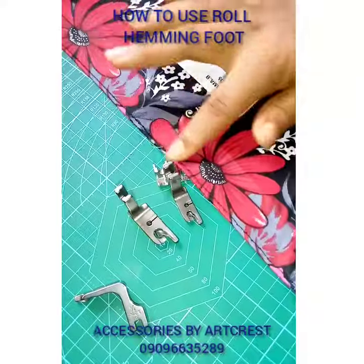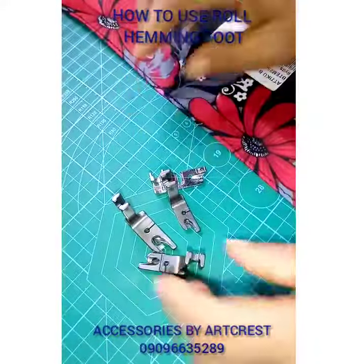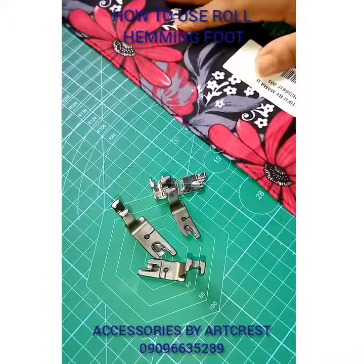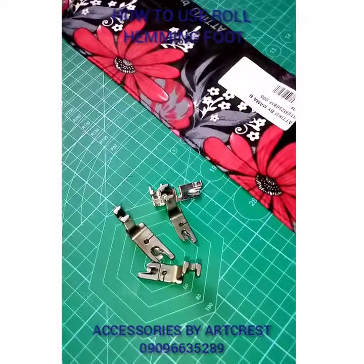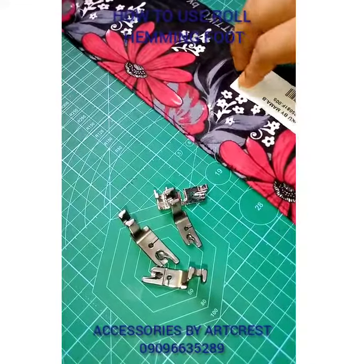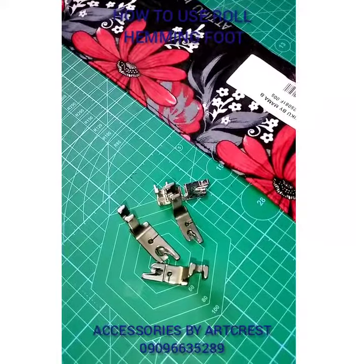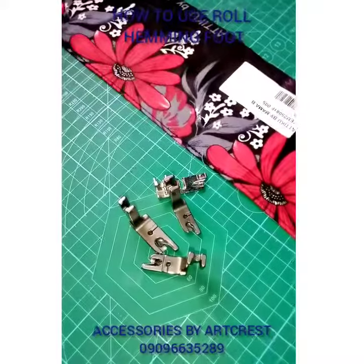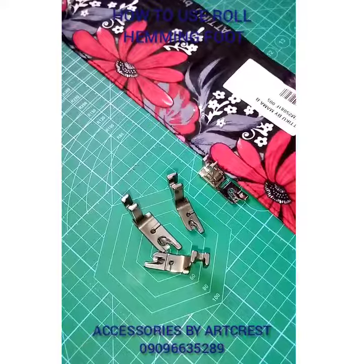Can you see how beautiful it is at the edge — outside and also on the inside? This can work with your chiffon, your Ankara fabric, cotton fabric, and you can also use it to hem flares and full circles. Any form of fabric at all, except for stretchy fabric. If you're using it on stretchy fabric, you need to first stabilize it with interfacing before you can use the roll hem. It works with any light fabric at all. Thank you so much — place your order. Bye!